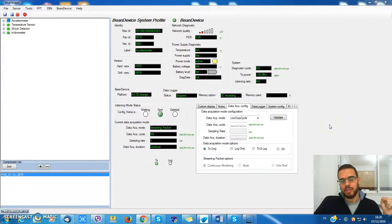Hello everybody, this is Salah from Binary Technical Support. Today I'll show you how to use the multicasting function of Beanscape. Here I'm deploying a wireless sensor network with four bin devices and I would like to get synchronized data on each one.